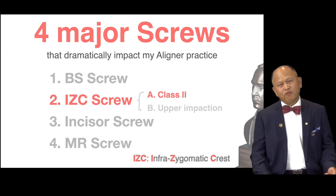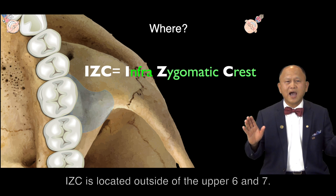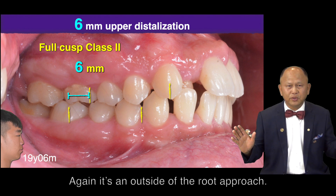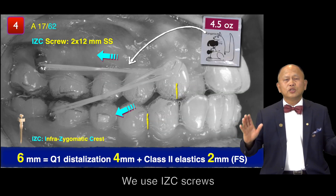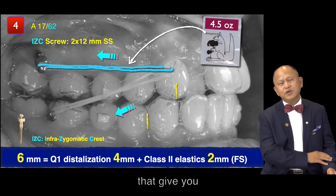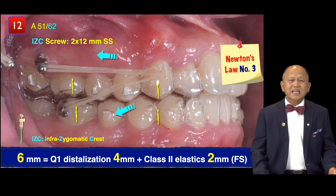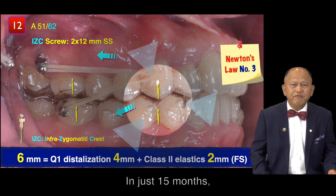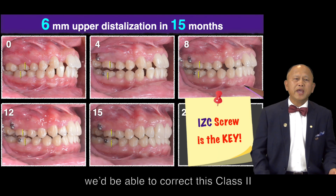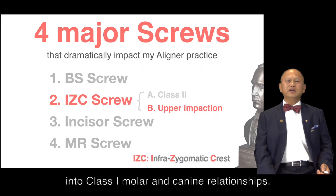IZC screw for Class 2. IZC is located outside upper 6 and 7. Again, it's an outside-the-oral-cavity approach. We use IZC, hook up the rubber band, and that gives you a full system to move the upper dentition backward. In just 15 months, we are able to convert this Class 2 into Class 1, molar and canine.